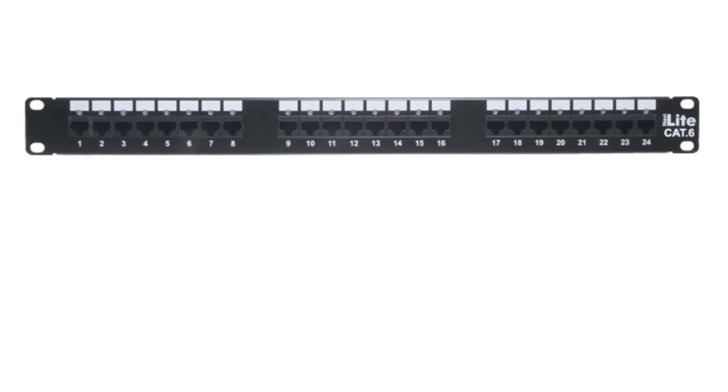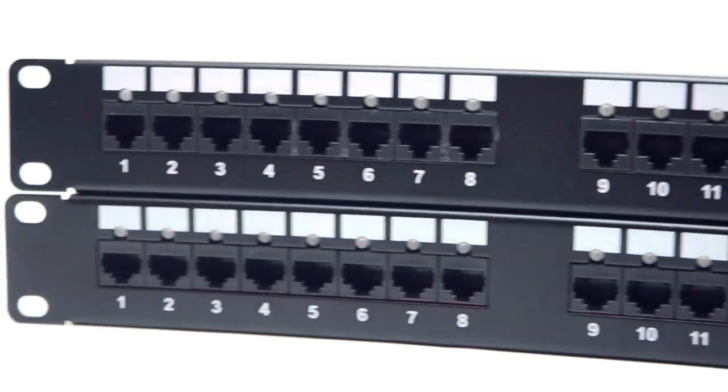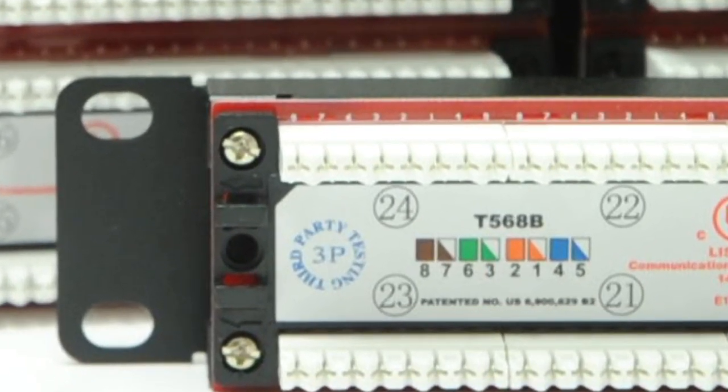NaviLite patch panels are available in 24 or 48 port versions as well as Cat5e or Cat6 ratings. All NaviLite patch panels exceed ANSI, TIA and ISO standards.